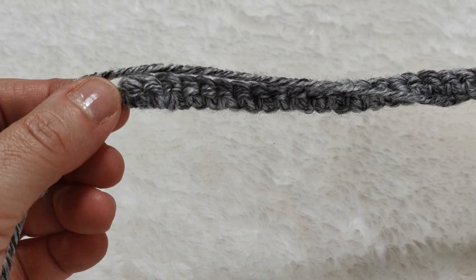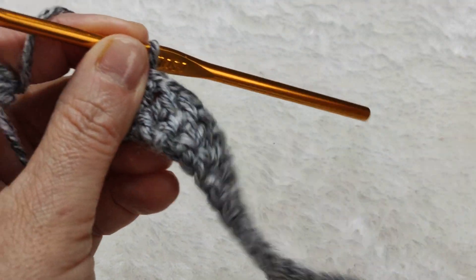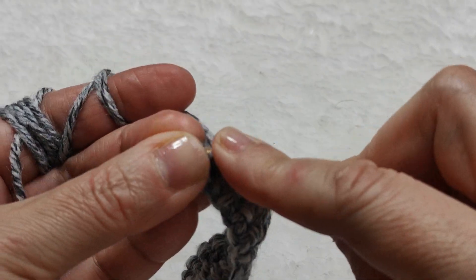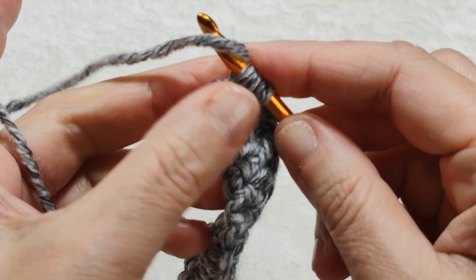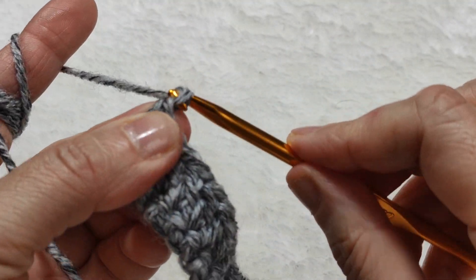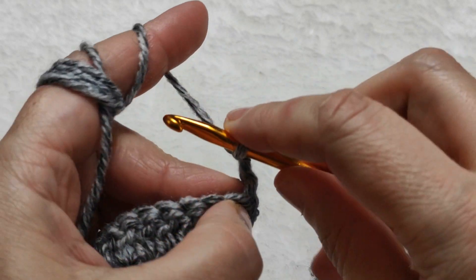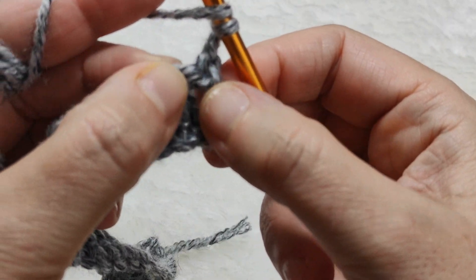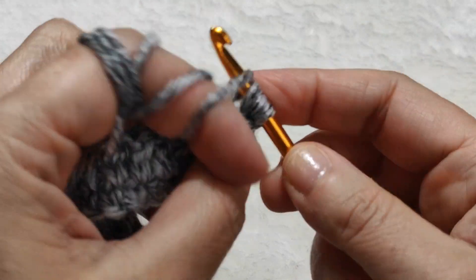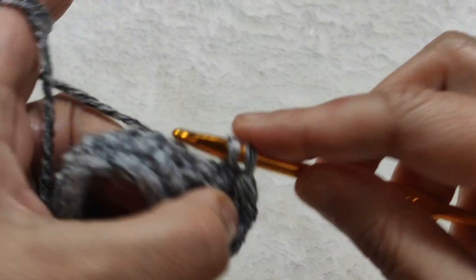I came to the end of this row. I counted the double crochets — there are 27. I have one stitch left, so I insert my hook, yarn over, pull through, and make my last double crochet. It is now totally 28. I am making two chains — one, two — and turning back. Remember, these two chains count as the first double crochet, so we always skip the first stitch. If we made a double crochet in the very first stitch, it would increase and not look right.